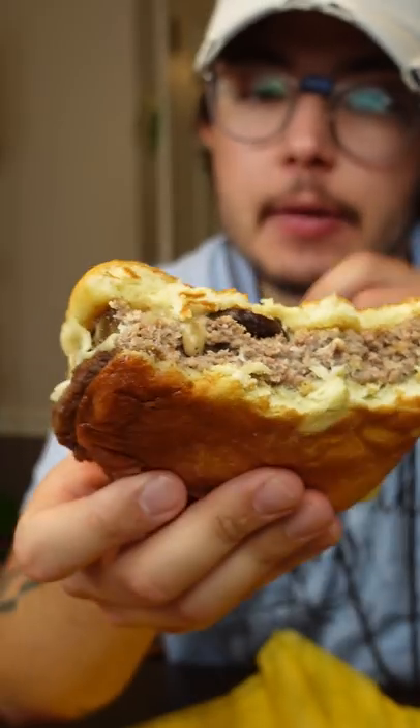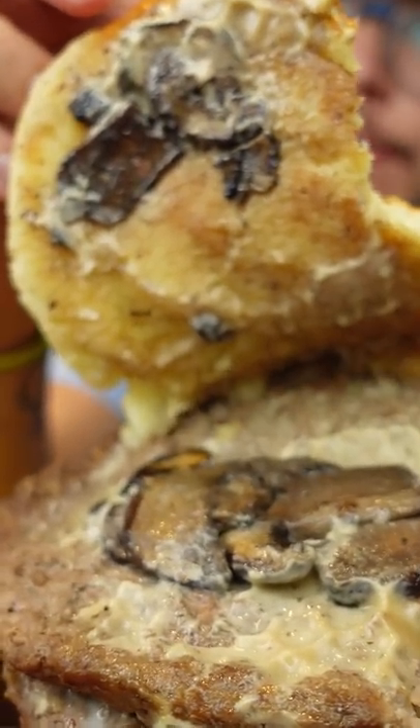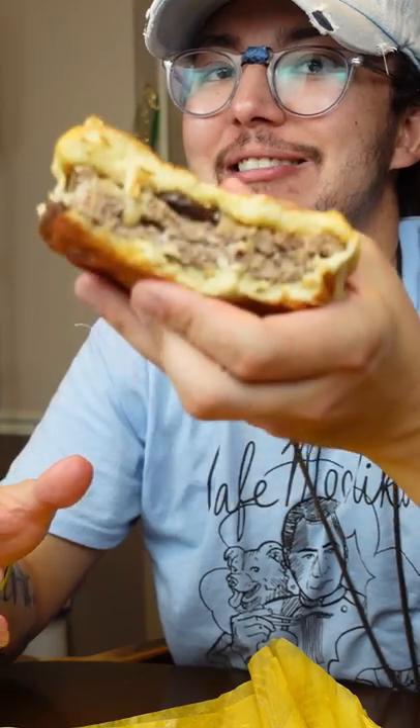This is pretty decent, man. The patties are kind of whatever, the bun is nice. But this mushroom sauce that they have on there — there's not too much on there, but it's nice. It's nice.